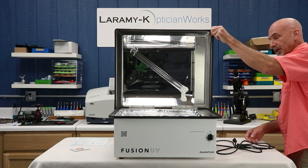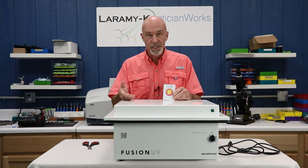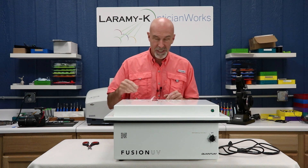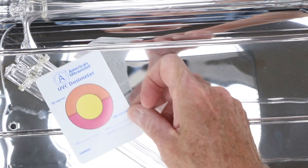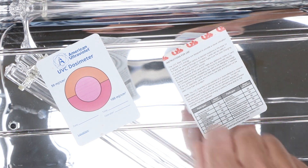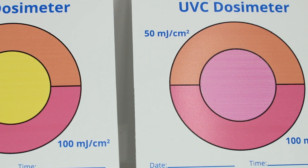Once you are done, you can remove your frames and put them back on your board. Let's take a look at our dosimeter cards — those are the way we tell that the unit is producing enough energy to get the job done, and yes, it has to be performed daily. You can cut the cards in half or fold them in half to kind of double their life. When you are ready to test, open the unit up, set one card face up and one card face down, and run a full two-minute cycle. Open the unit back up and look at the cards — they should match the center and the lower portion of the circle. In other words, you're looking for pink pink. If you have pink pink, you're good to go. If you don't, it's probably time to change your light bulbs.